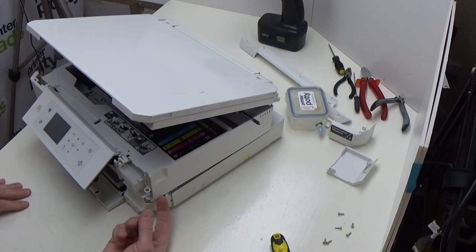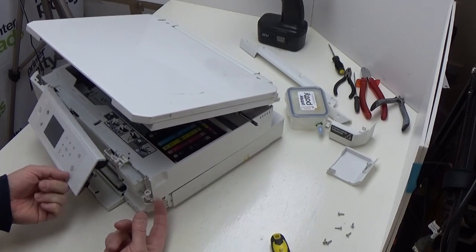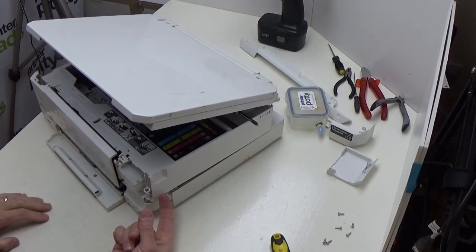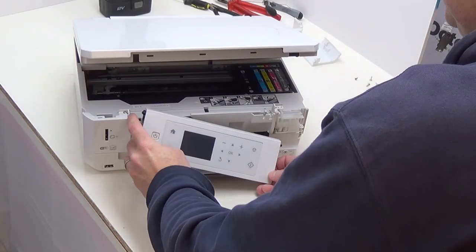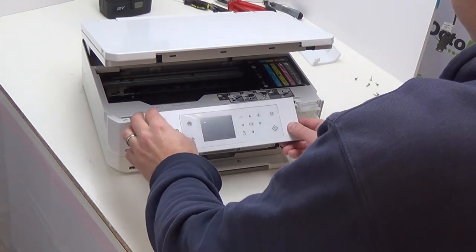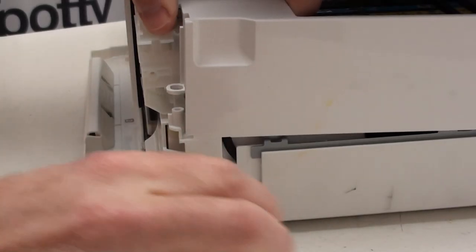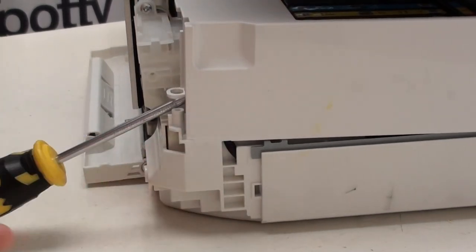Before I lift this up, I'm going to just shut this panel here, because otherwise what tends to happen is this gets pushed off, which makes things a little bit awkward. If it does come completely out, all you're doing is pushing this end in on this side and then that bit goes over the top. Now that we've got that tidied away, lift up our holder like that — I'm just going to put a screwdriver in to hold everything up.